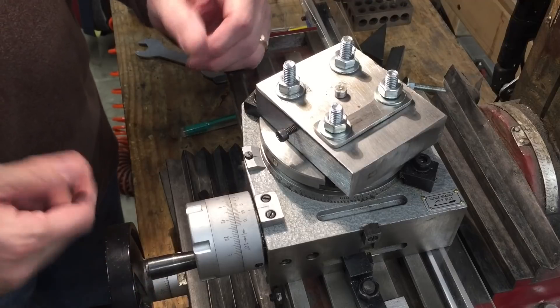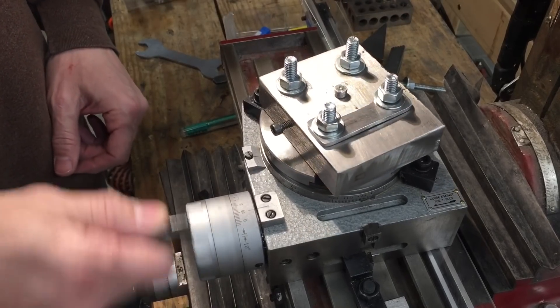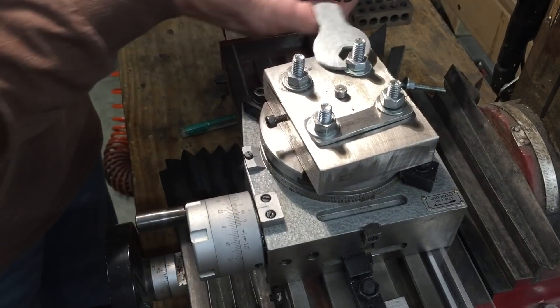Here's the rotary table up close. The way a rotary table works is you've got a little dial and when you turn the dial it rotates the table. What I made was this top block right here. I'm going to take this off and show you how I made it.